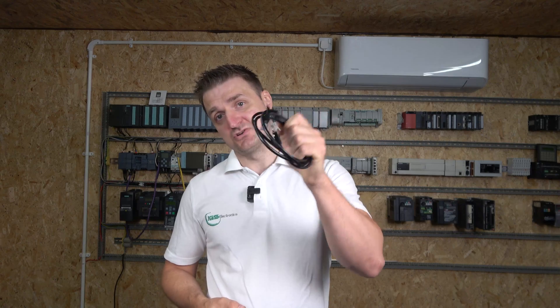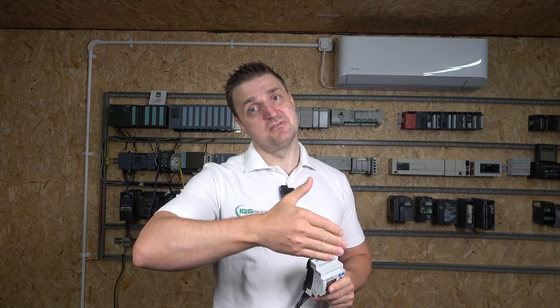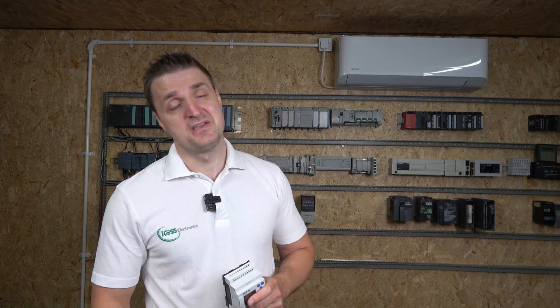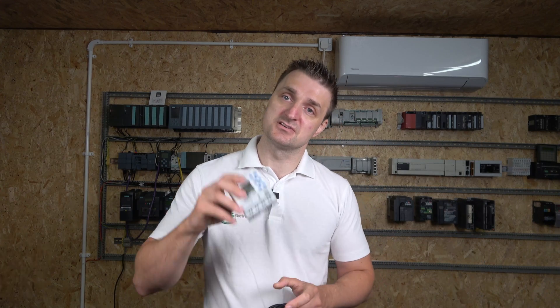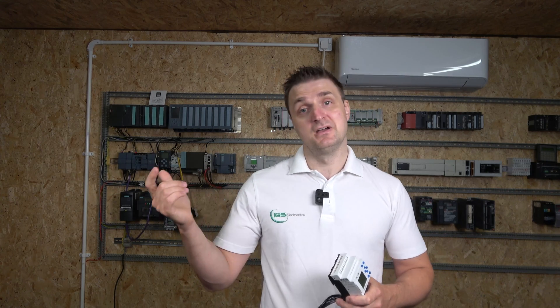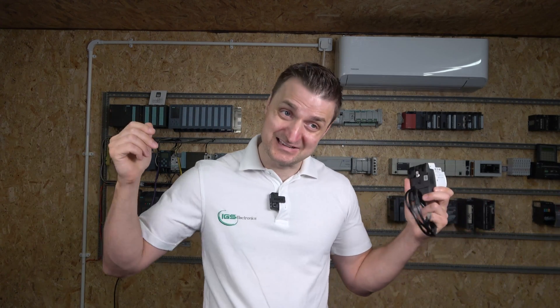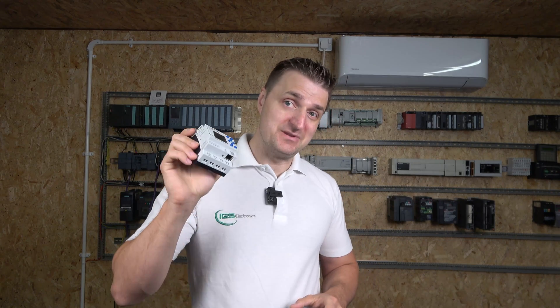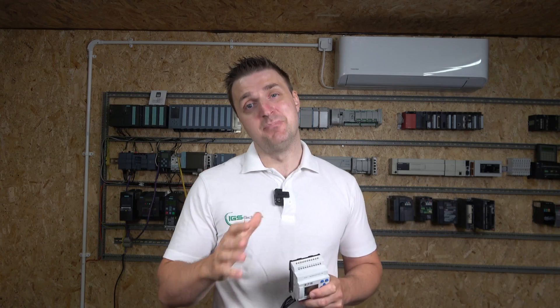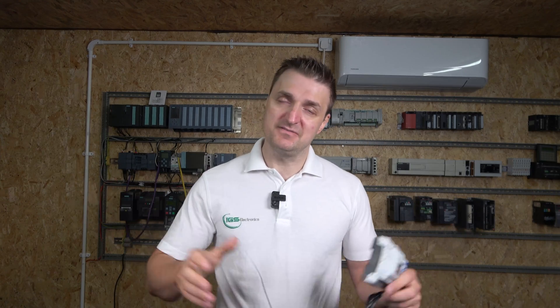Today we're going to use an Ethernet cable for communication with EZSoft V7. This particular controller is a transistor controller - in a previous video we covered the older relay version, so do check that out, link in the description below. You can download the software from ETHON for free, but if you want to upload or download programs you have to buy the license, which is roughly about 50 quid here in the UK.